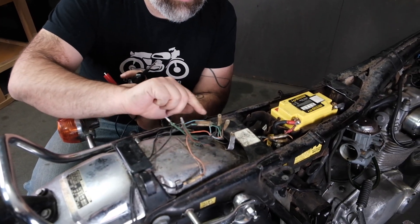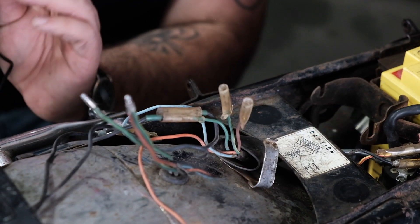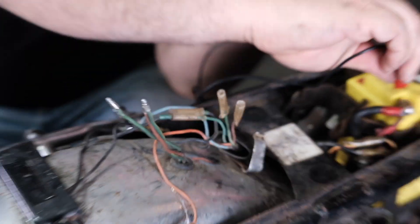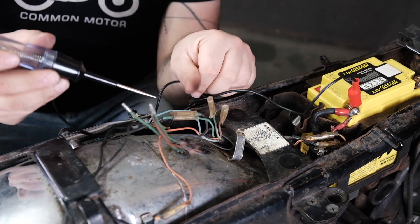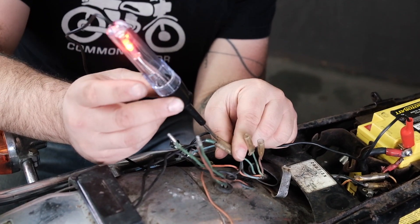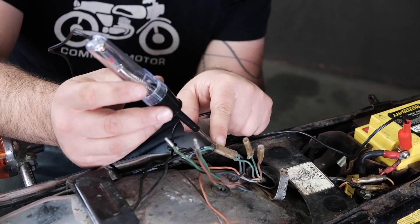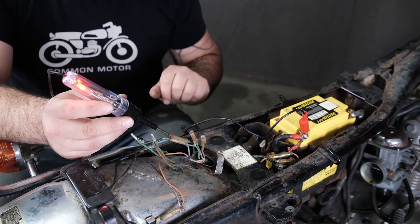We know the taillight is working. Now we're going to test the ground side of the circuit — the bundle of wires with a solid green. I'll connect my test light to the 12-volt positive side of the battery, then insert it into the ground connection. The light kicks on, which means I have a good ground connection from here all the way to the negative side of the battery. My ground side of the circuit is good.